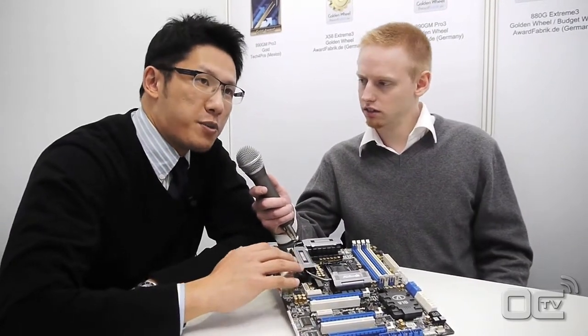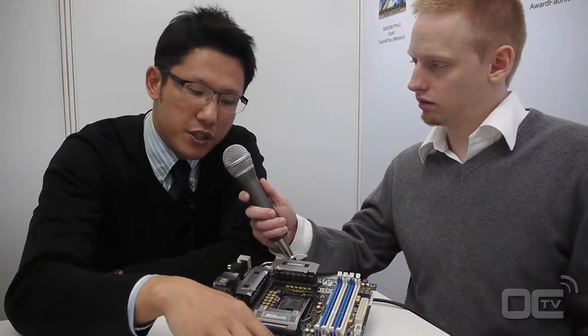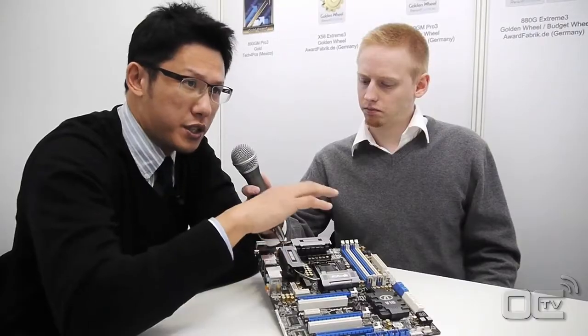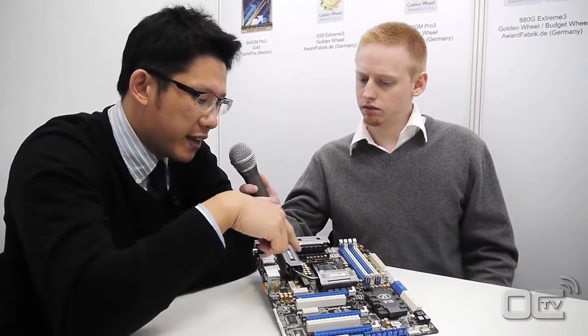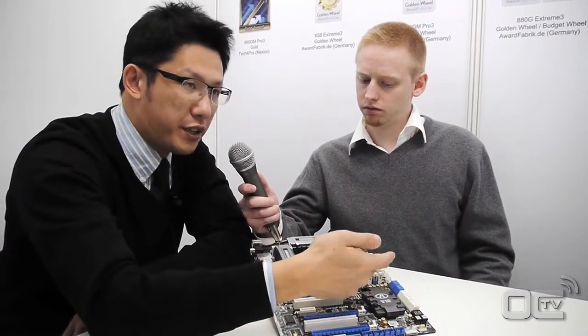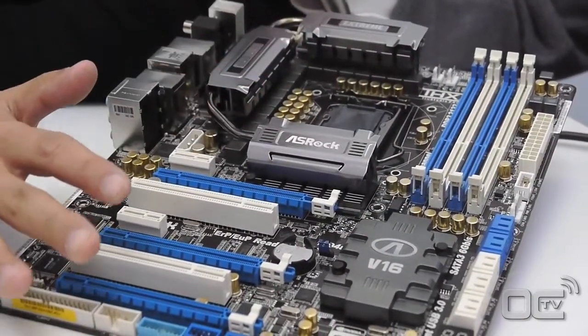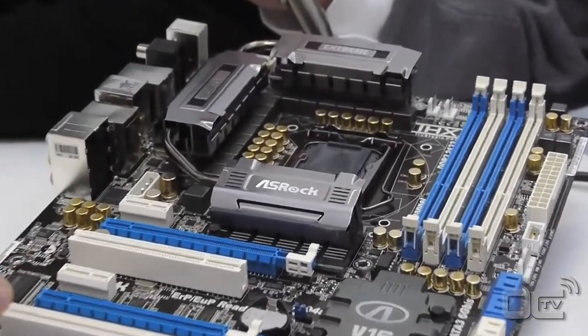This is the ASRock Enthusiast P67 chipset motherboard. We call it the P67 Xtreme 6, which stands for 6 SATA3 and 6 USB3. It's a high-end enthusiast board. For the CPU power, it has 16 power phases. DigiPower stands for the Digital PWM Design. The capacitors on the motherboard look pretty fancy — we call them premium gold caps, 100% Japanese-made, representing a longer lifetime.